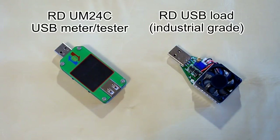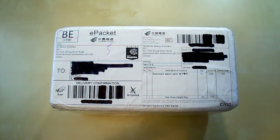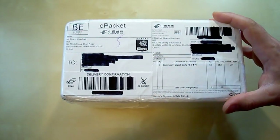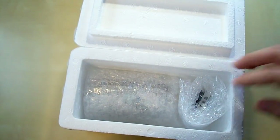But before talking about their specifications and functions, let's start with the unboxing. This is the box I received — it's a lightweight plastic box which provides very good protection for the content. It's something I've never seen before in parcels from China. Let's open it. By the way, it's reusable.